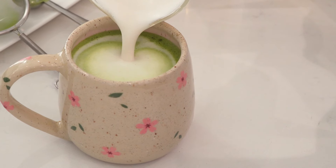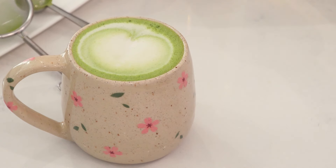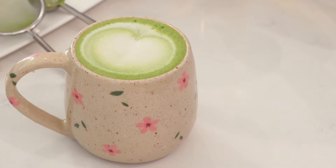And finally, when we taste the matcha, how does it taste? High quality matcha generally has a taste of umami, savory, and very minimal bitterness. And some matcha comes with a natural sweetness as well.